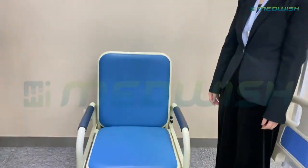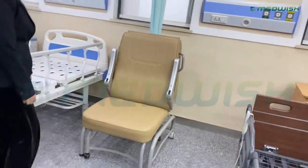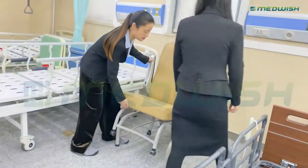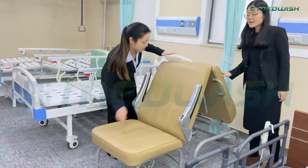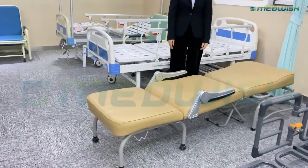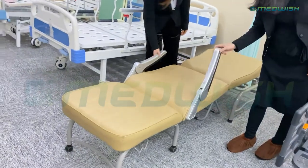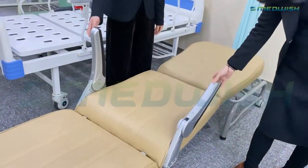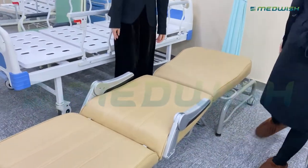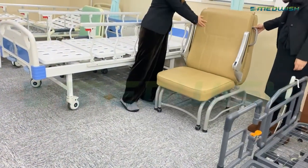Next, we will see the high-thickness, more comfortable design. The thickness can reach 8 millimeters, and the handrails can be put up and down. This will be more suitable for the luxurious nursing room.